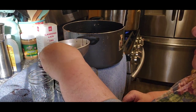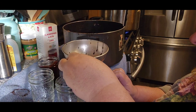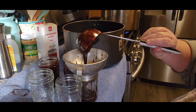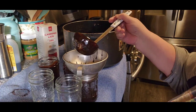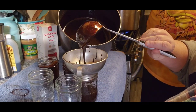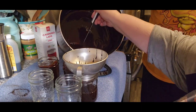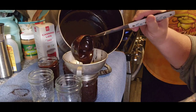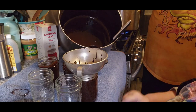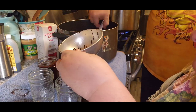I had to abruptly finish filming because my husband's work was calling — and they never do. Anyway, once you get all the jars filled, put them in your water bath that's already boiling hot, wait until it comes to a rolling boil, and can for 15 minutes. It looks like we might get seven half-pints. We'll be back when it's finished — sorry guys!